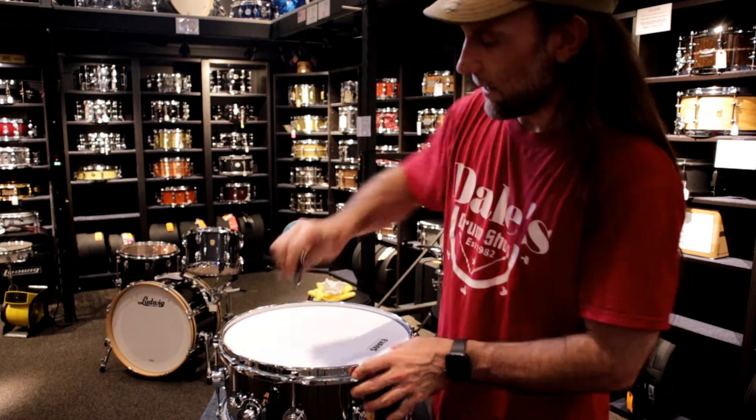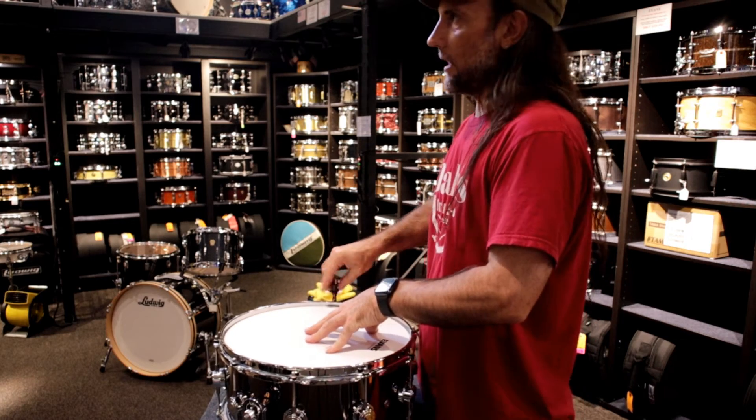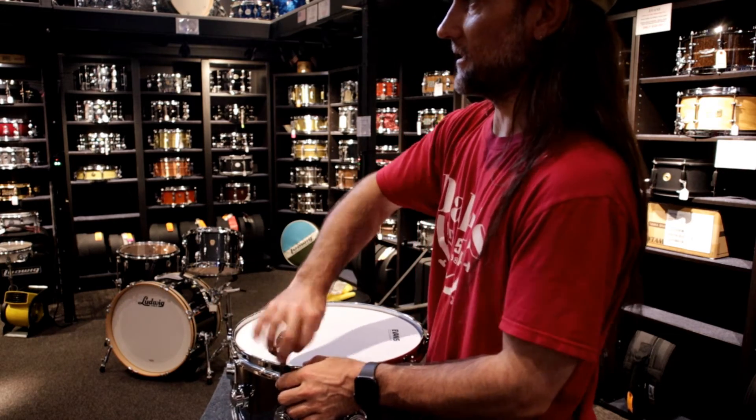Same thing with the top head as I did with the bottom, just making sure the hoop is even all the way around. I will not go as tight as the bottom head — the top head is not going to be as tight as the bottom head, otherwise you would have a marching snare.